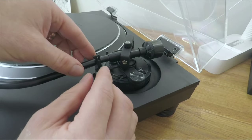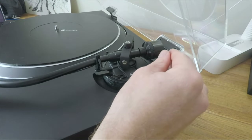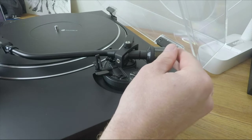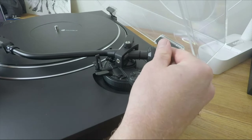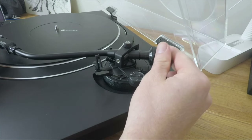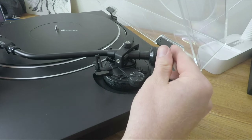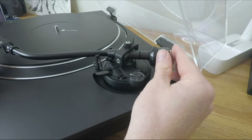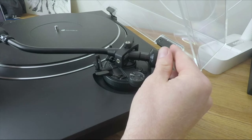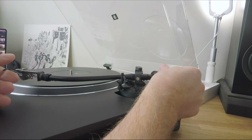Next, lift the tonearm from its rest and adjust the counterweight backwards and forwards until the tonearm balances horizontally in a level position. Once the tonearm balances independently and is level, your tonearm now has a tracking force of zero grams. This can be quite a delicate and frustrating process to get right, and there's always that element of risk of dropping the stylus onto the turntable, so we want to be careful, slow, and patient.